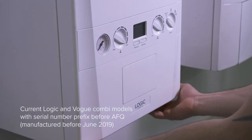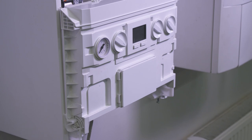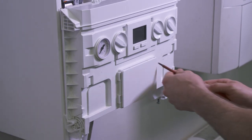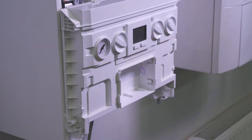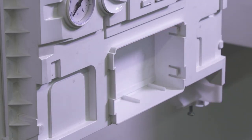Remove the boiler front panel and remove the blanking plate or any Ideal controls that are already installed into the aperture on the front of the control box. If there is a timer link plug present in the aperture, remove this.